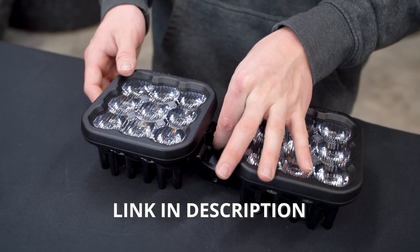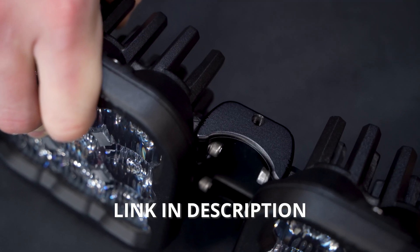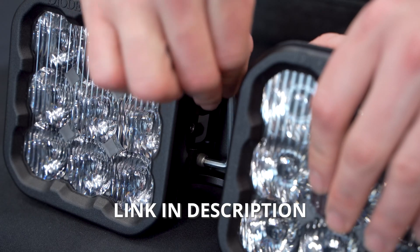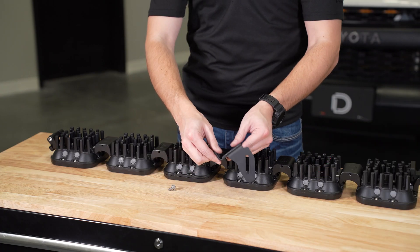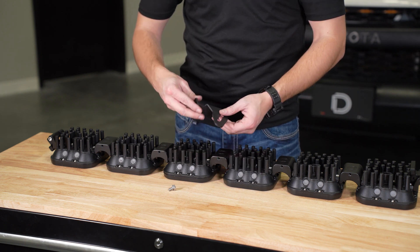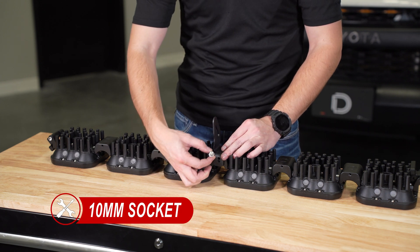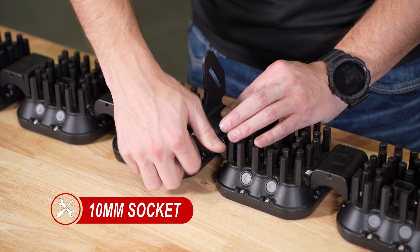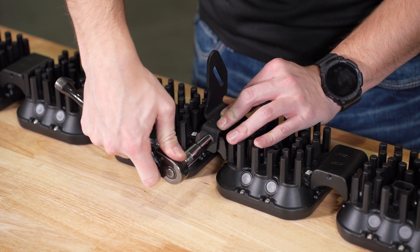Next, we'll assemble our SS5 crosslink light bar. We'll align the light bars to the first notch of the crosslink hardware. If you need more help with assembling your crosslink light bar, check out the link in the description below. Using a 10mm socket, we'll then secure the support link mount to the middle of our light bar. Depending on your vehicle, this may mount on the top or bottom of the crosslink hardware. If you have a 7-pod configuration, we recommend using the 2nd and 5th crosslink hardware mounting points.